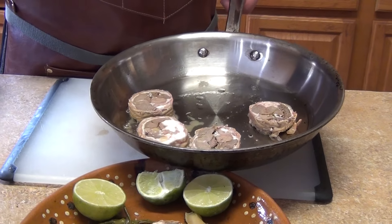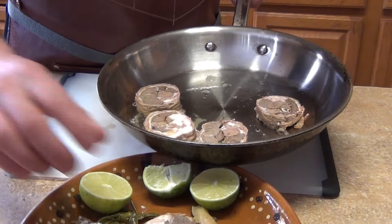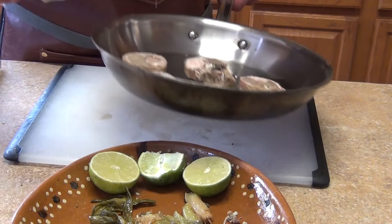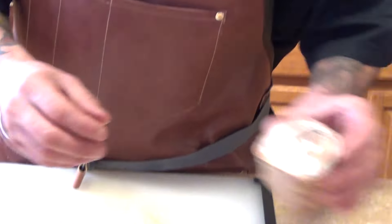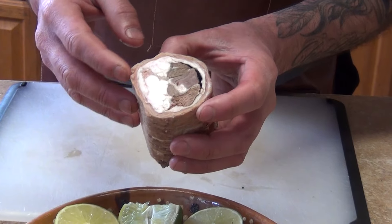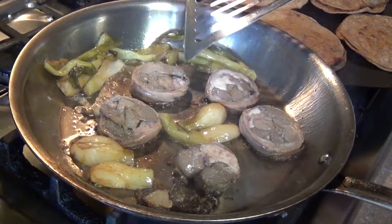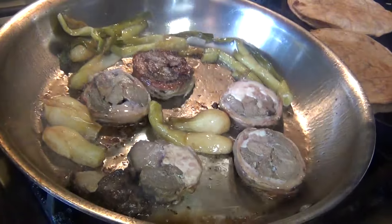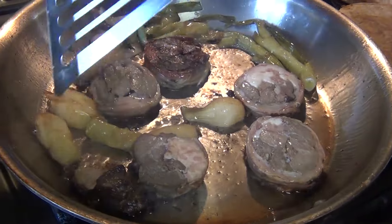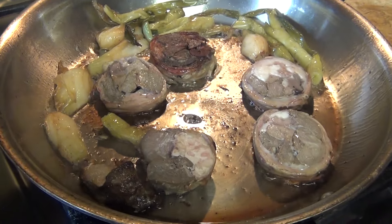I put a little fat or lard in the pan and we're gonna warm it up. You can also use olive oil or whatever you want. I'm gonna sear the medallions to get a good crust, and the other half we're gonna make in salsa — but that's gonna be in a different video. We're gonna cook them here to get all that flavor from the fat.